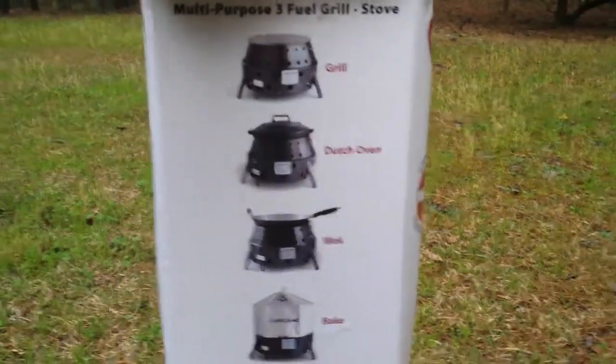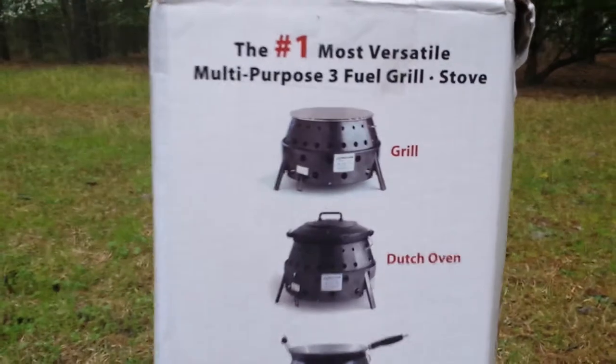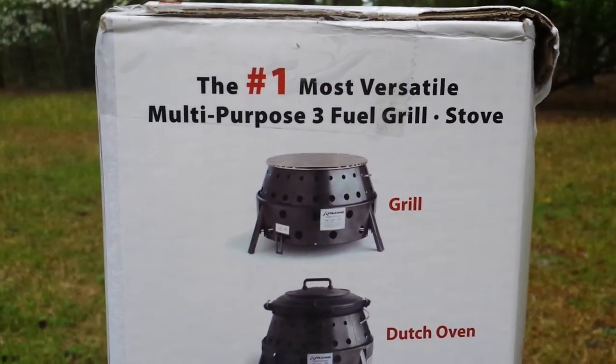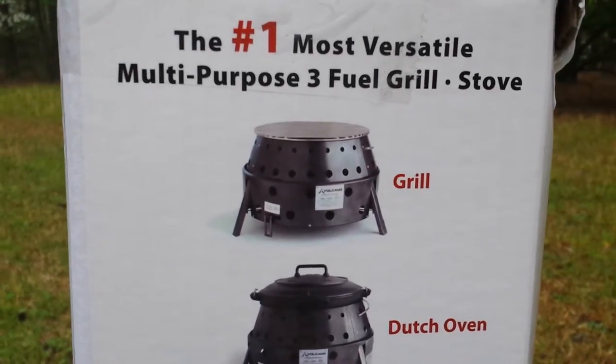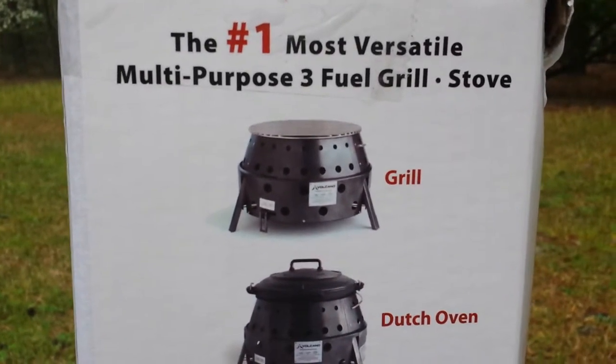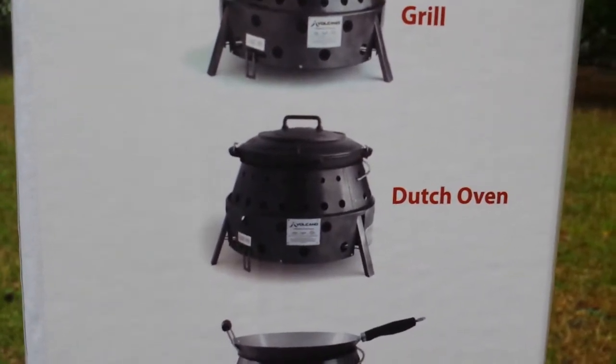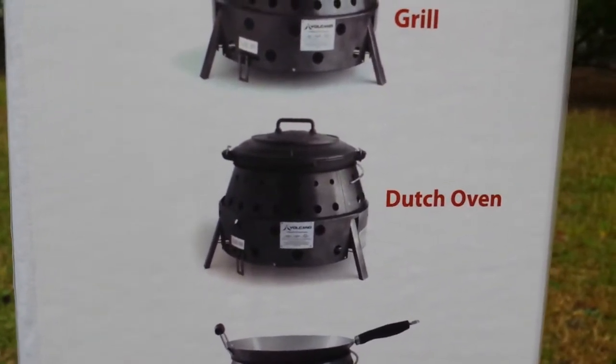What can you do with this system? As you can see, it's the number one most viable multi-purpose three fuel grill stove. You can grill. You can love the grill stuff. Dutch oven — you can make so much with a Dutch oven. You can look at our YouTube videos to see how much you can do.